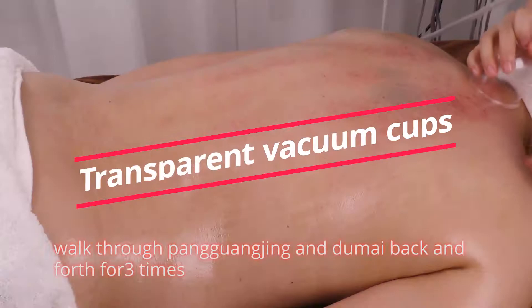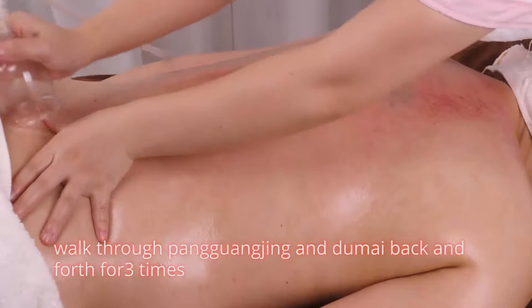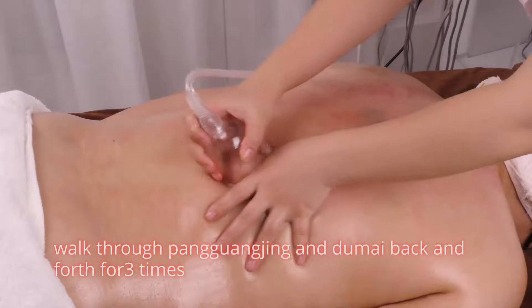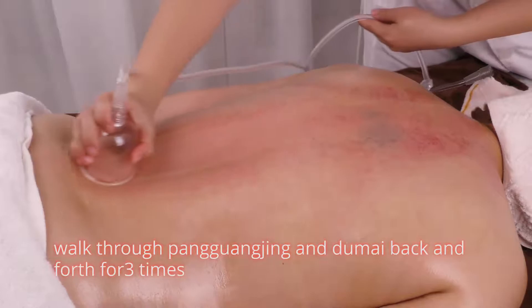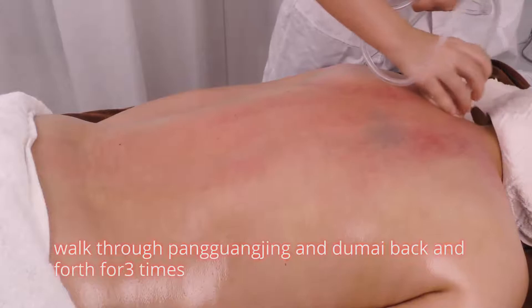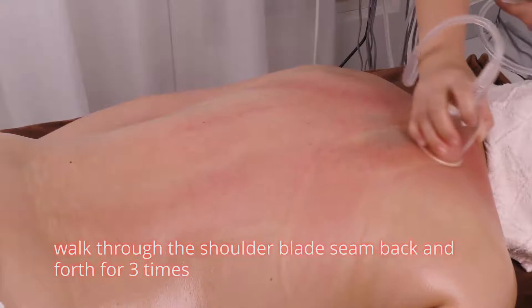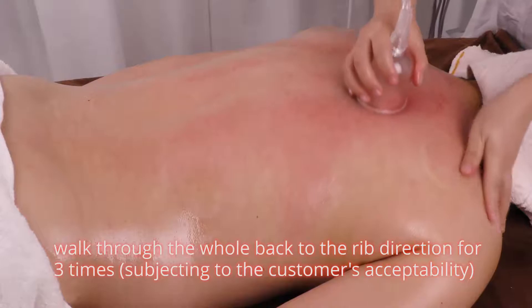Walk through pang guang jin, going back and forth 3 times. Walk through the shoulder blade seam back and forth 3 times. Walk through the whole back in the rib direction for 3 times, subject to the customer's acceptability.